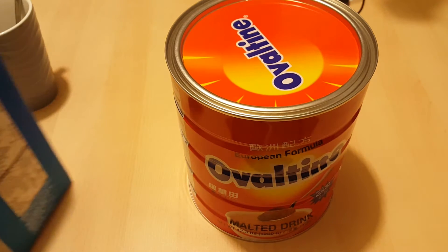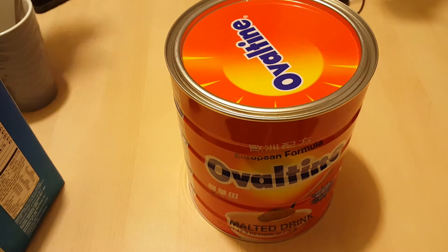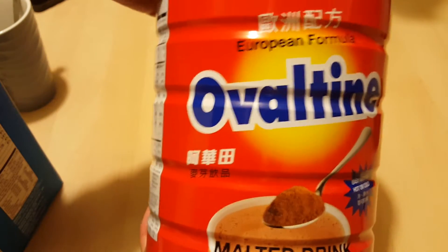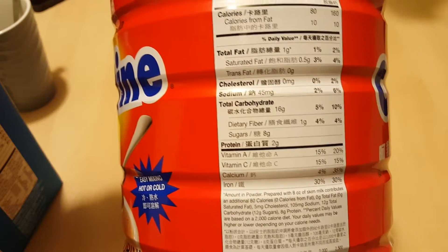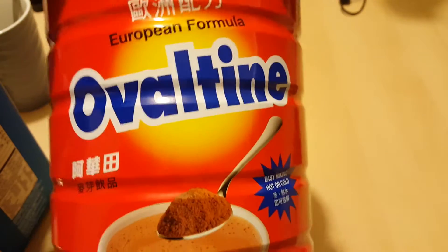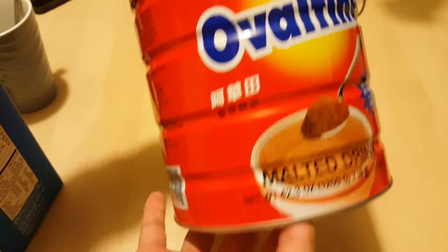Hey YouTube! I just went and got myself something I really liked when I was in Asia — Milo or even Ovaltine, these malt drinks they have in Asia and Europe. It's a malted drink made from whey powder and protein. They sell this in some Asian supermarkets, but it's pretty hard to find sometimes.